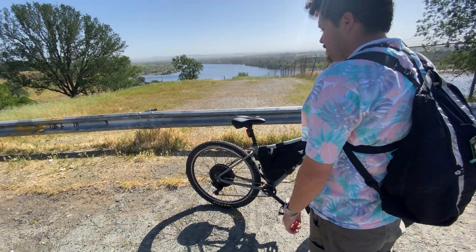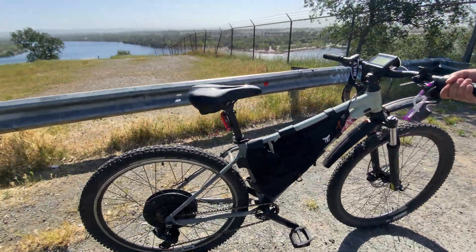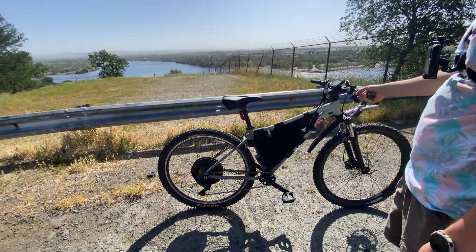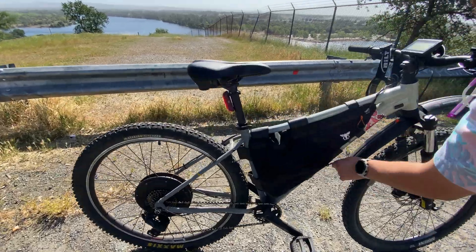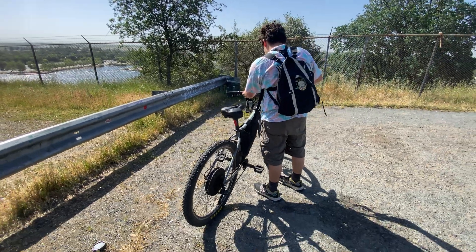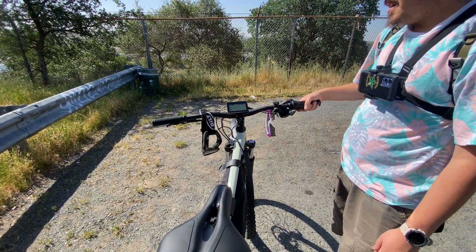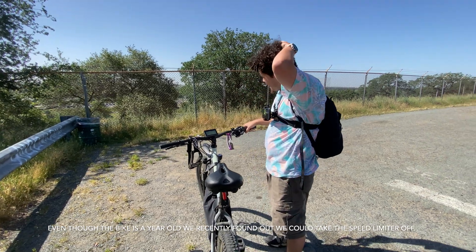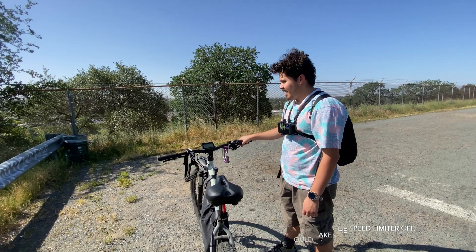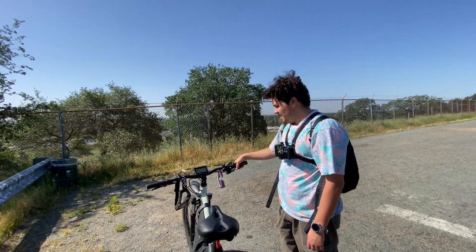Randy takes the bike out. It's a 48-volt, 20 amp-hour setup. Asked how fast it goes, he says the max he's gotten it up to so far is 37 mph. After a recent firmware update, his flat-road full-throttle speed went from 28 to 31-32 mph, and on slight inclines from 23 to 25-26 mph.